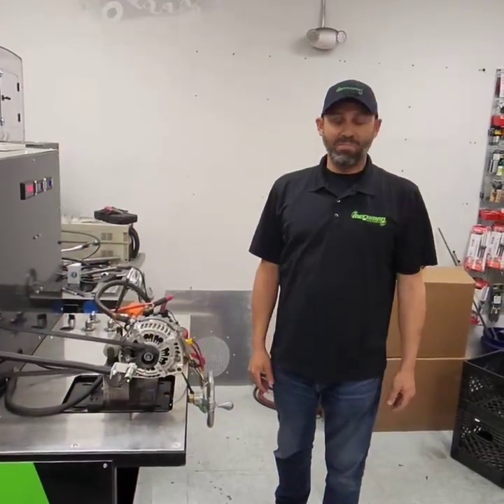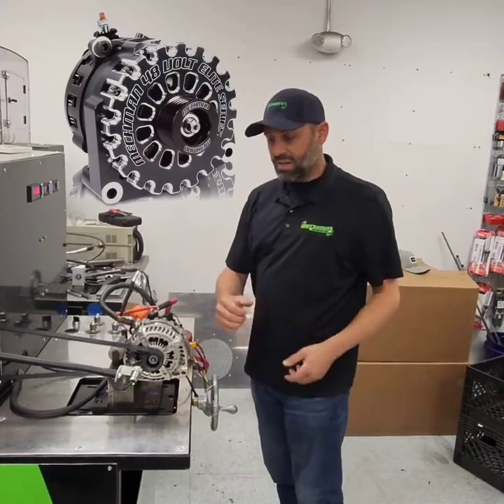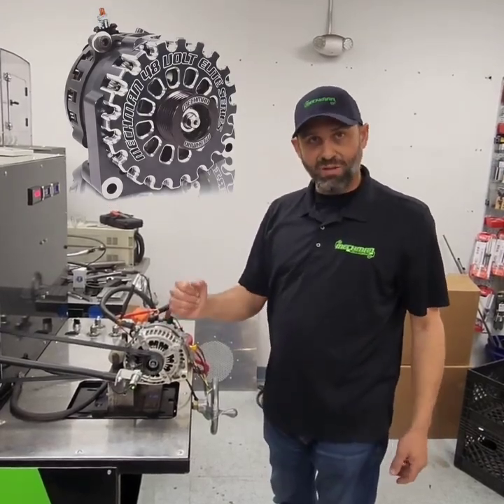I'm back here at the MedFans Studio in the lab — it's our dyno area. We're testing a relatively new product: our 48 volt alternator.